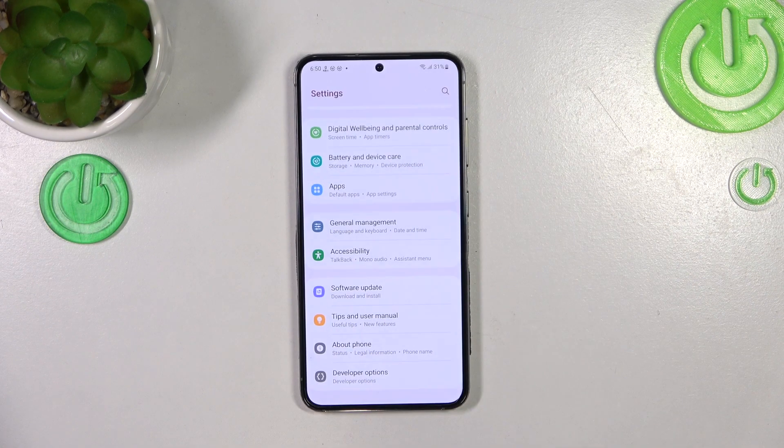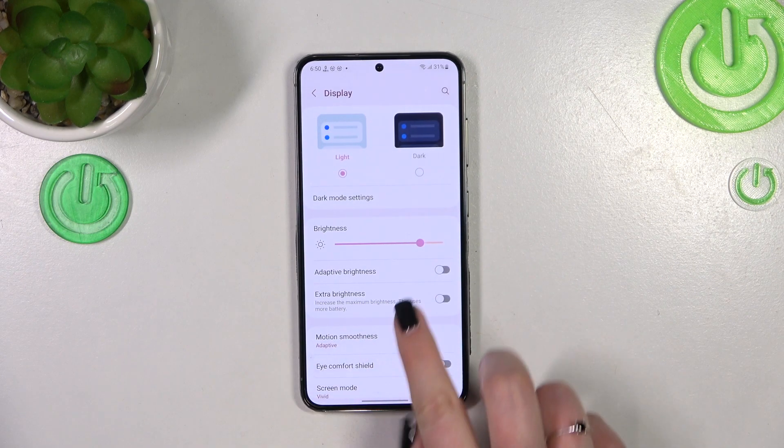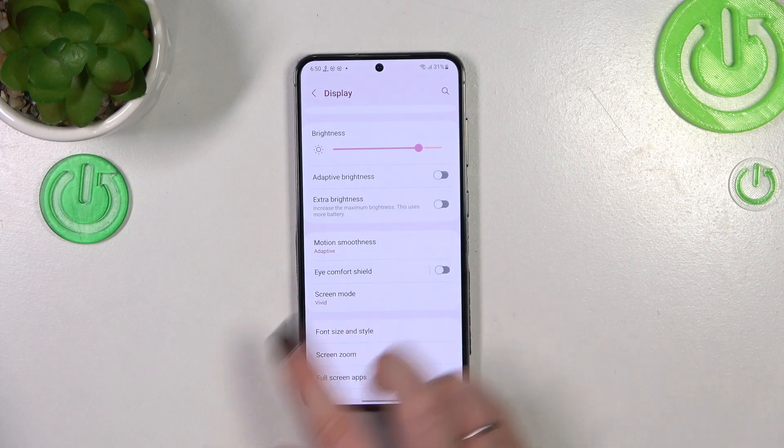Let's begin with opening the Settings. Here we have to find the Display — let's tap on it — and now find the Eye Comfort Shield.